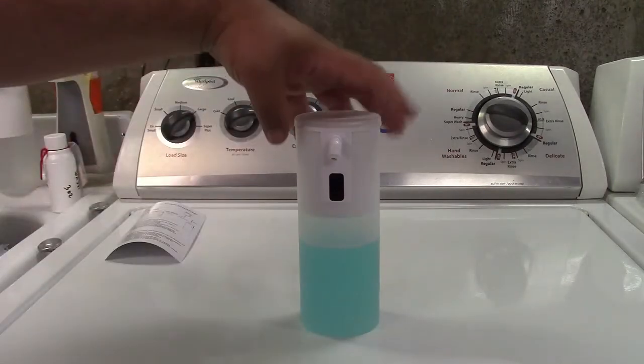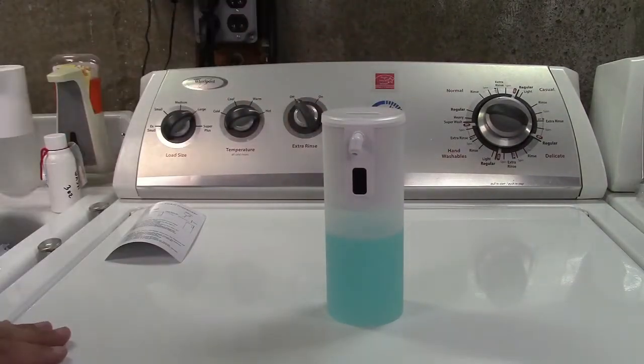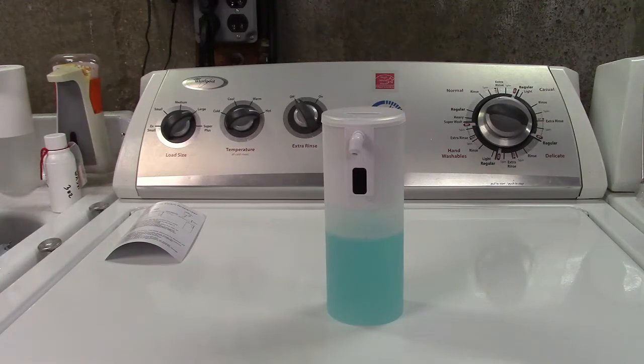I have some soap in here now — you'll notice it's very liquidy, and that's because this is a foaming soap dispenser. This happens to be actual foaming hand soap. If you don't have that or don't want to buy it, you can use regular soap and dilute it with water anywhere from one-to-four to even one-to-six parts — one part soap, four or six parts water.